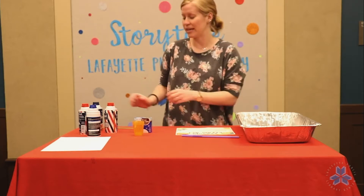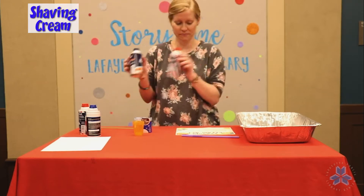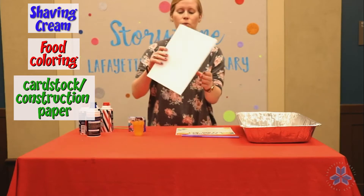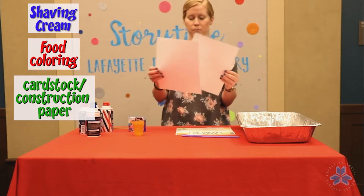For this craft you're going to need shaving cream and food coloring. You'll also need some heavy cardstock or just white construction paper — either one works.